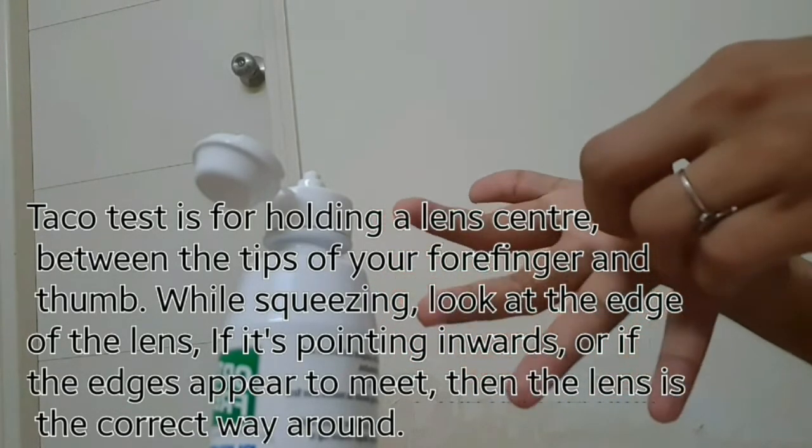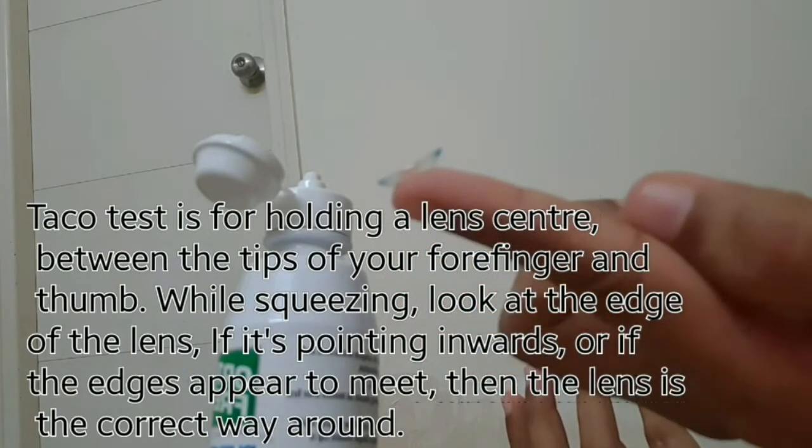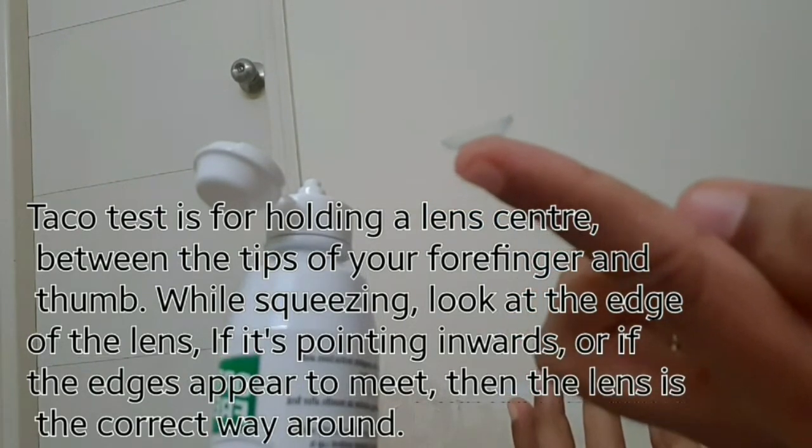Place your contact lens on top of your index finger. Make sure your contact lens looks like a bowl shape, where the edges look inward — this is the correct position.